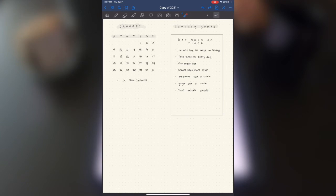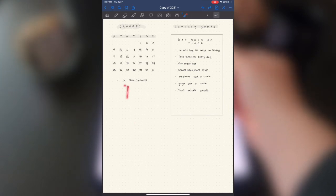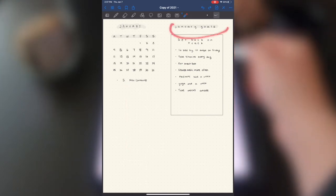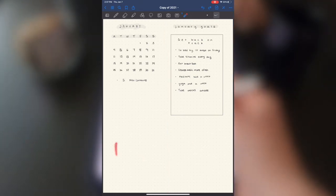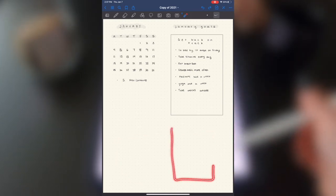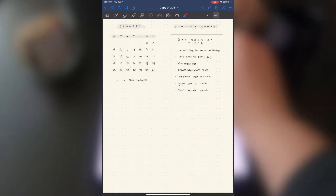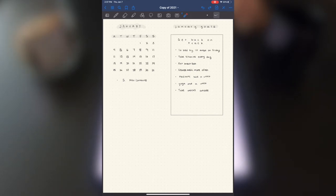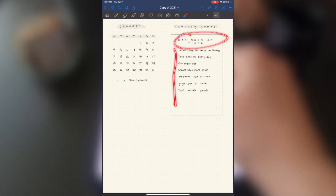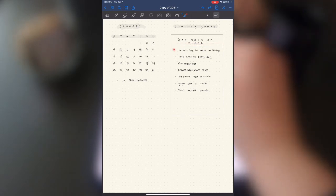My next spread is the monthly spread for January. I have the calendar written out with a space for birthdays and important events, and then my January goals. I wrote the goal and then action steps to reach it. My one goal for January is to get back on track — my sleep schedule got really out of whack through December and vlogmas, so it is imperative for me to reset.